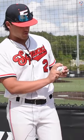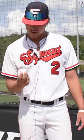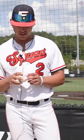Two-seam comes right here inside the horseshoe. Fingers kind of touching. Trying to get as much ride to that — ride it off my index finger.